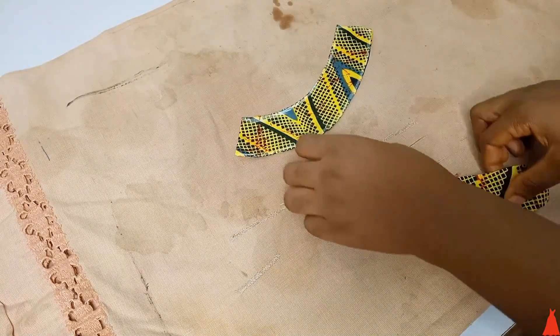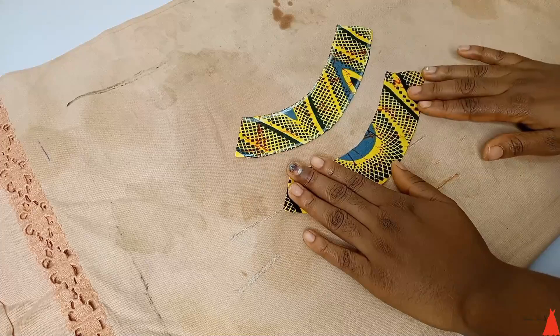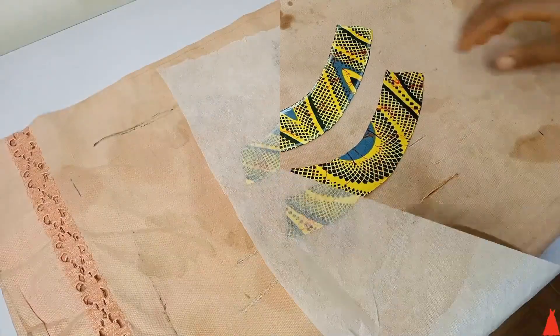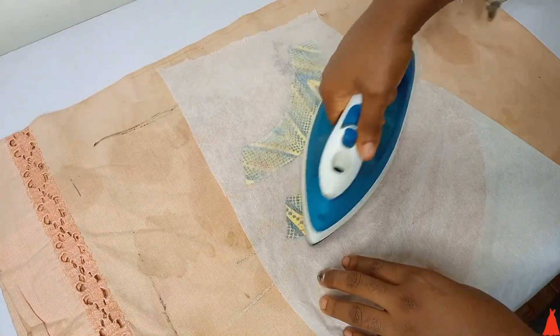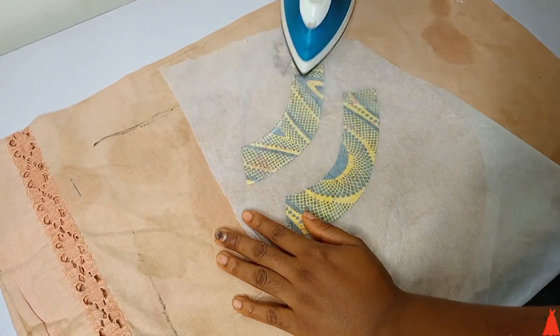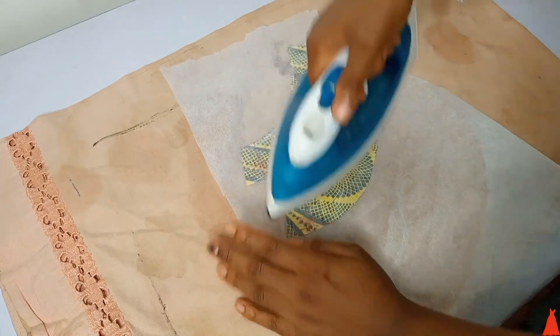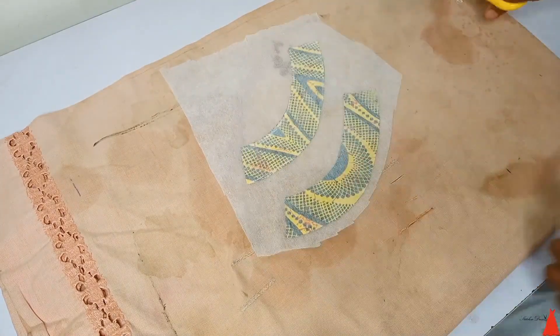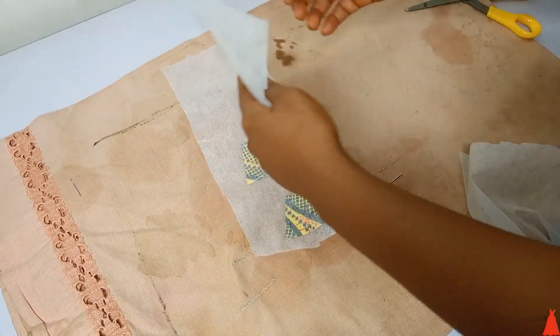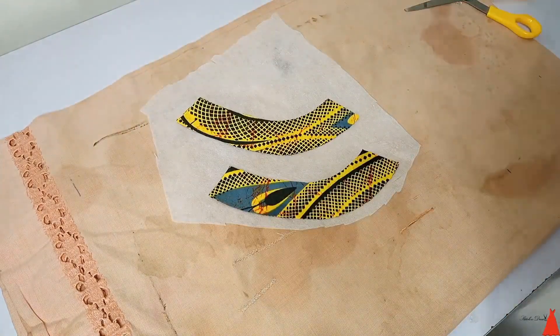Since the two pieces look the same, you can choose which one you want to be the main piece or the facing piece. I used my fusible interfacing — my paper stay — and I'm going to press it on top. I'm attaching this fusible interface to the fabric. You must not open it up when doing this.